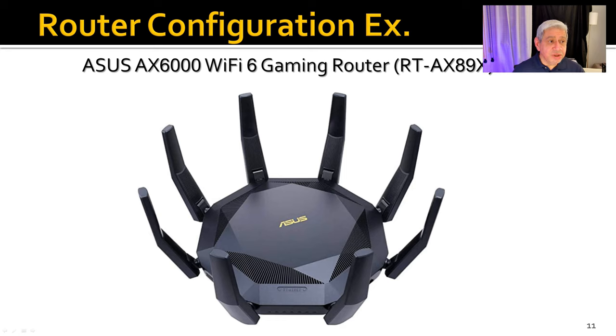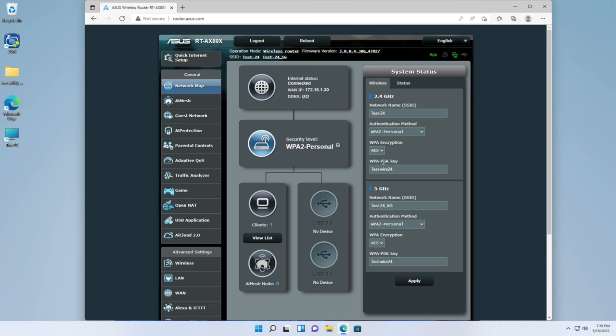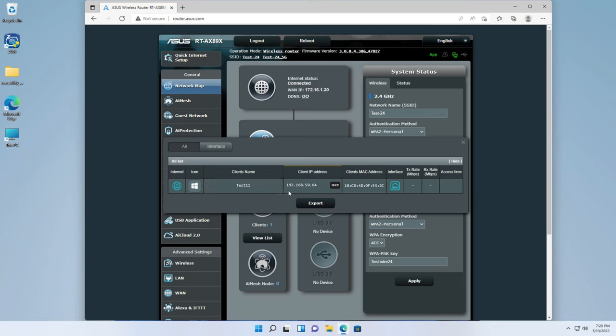Now let's configure the actual ASUS RT-AX89X router. I've re-initialized it completely, so these are the default settings as if it just came out of the box — except for the WAN IP address, the wireless SSID names for 2.4 and 5 GHz, and the admin name and password. Everything else is the factory default configuration, which I'll now change. Looking at the client list, I have one PC — named Test11 — which was automatically assigned 192.168.50.64 via DHCP. It shows as a wired connection.